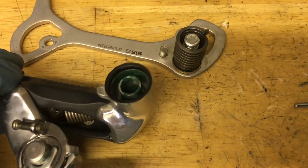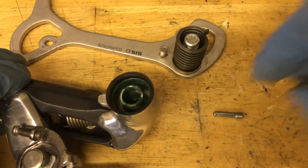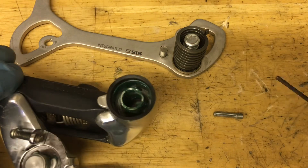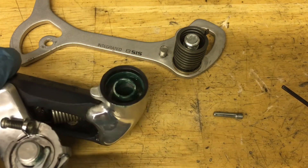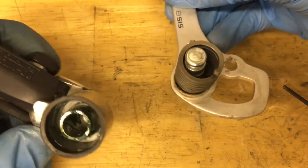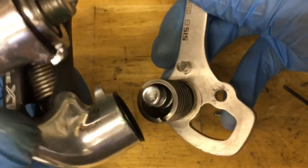Put your little seal on and get it ready to go. You also want this pin ready and a 2mm Allen wrench ready, because right when you put it in, you're going to screw in the pinch bolt. Line up this little end with the hole in there, and then after that, screw in the pinch bolt.